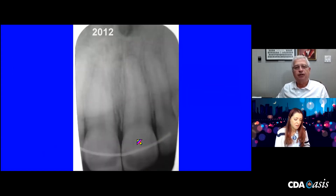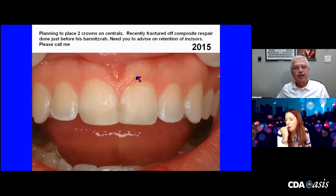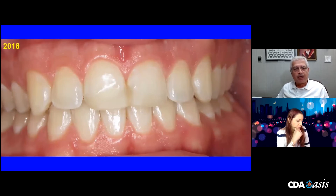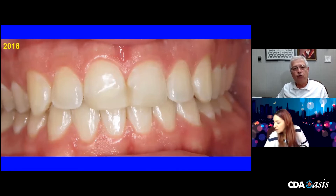He had orthodontics done over the intervening years, and you can see the two retentive wires. As he got older, in 2015, he said he'd like it to look better — he was going off to university at some point. I said, let's put these things off until you're a little bit older, 20, 21, 22. And you can see the orthodontic wire that was placed in 2018 — we're now ready to move ahead.